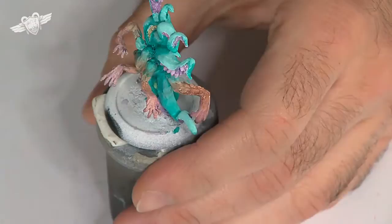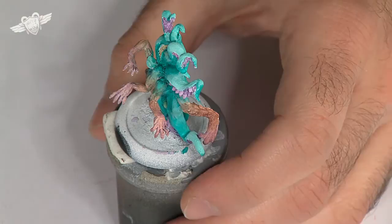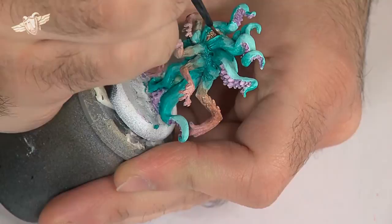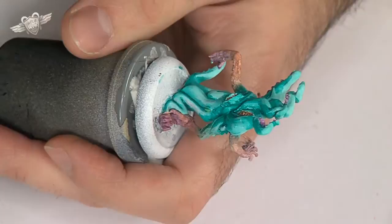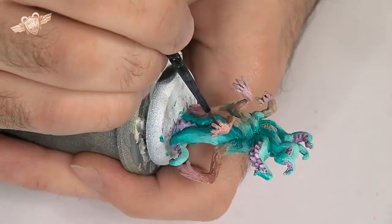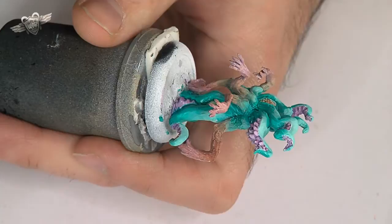I think I will use the same colour — a mix of flesh tone, which is tanned flesh from the Army Painter, and Hull Red — to shade those lovely teeth here, and this eye, and this eye. Why not? And this one as well. There's too much water here in my mix, so I'll just use less of it.